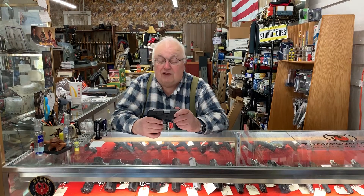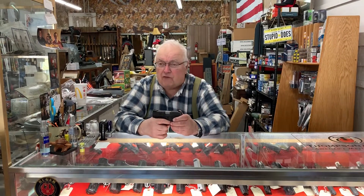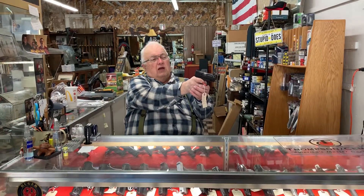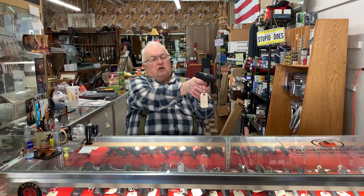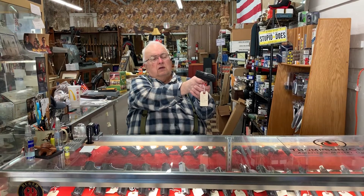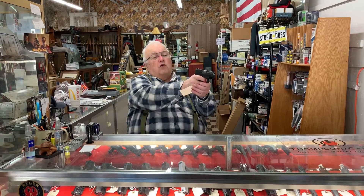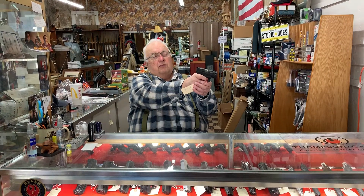So please, if you're going to dry fire, put the ammo in another room. Dry firing lets me do everything I would do on a range — without needing a range or worrying about a backstop — by practicing my trigger control, sight picture, and focusing on that front sight as I press the trigger.